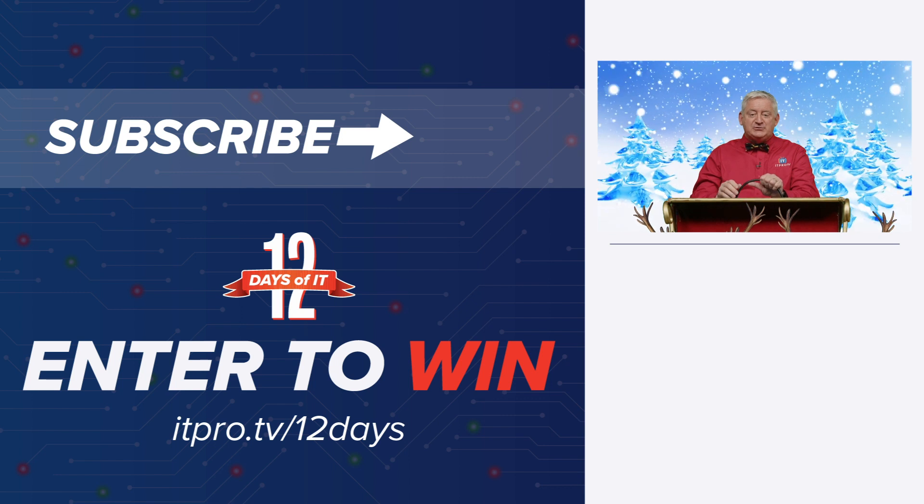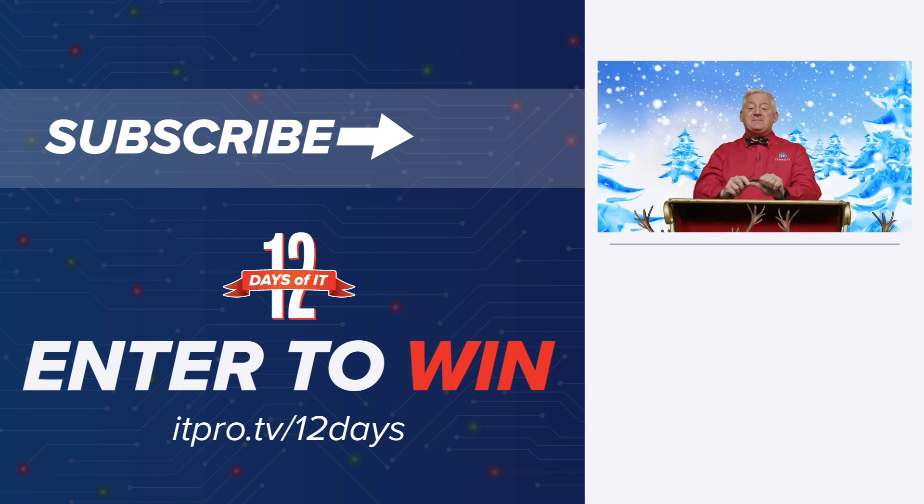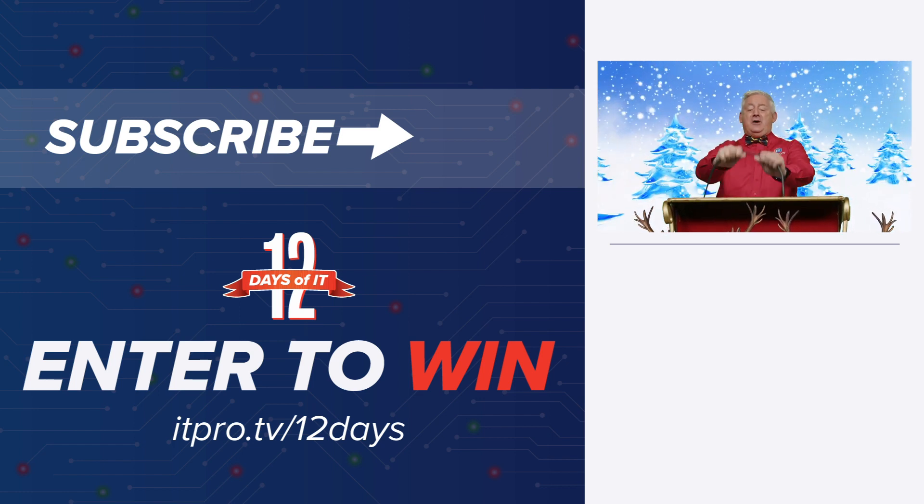Go ahead and subscribe to the ITProTV YouTube channel right now and hit the bell for notifications so you don't miss a day. See you tomorrow for the next gift. Check your fiber!